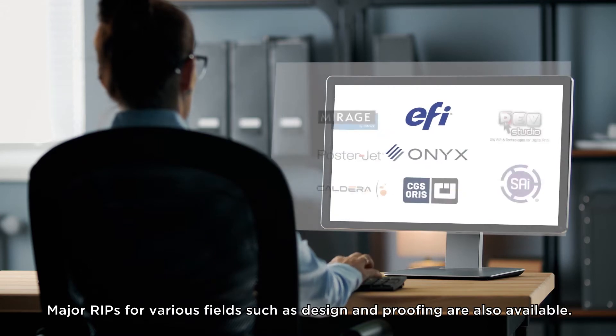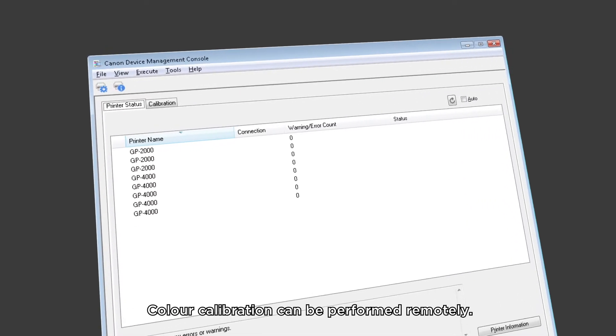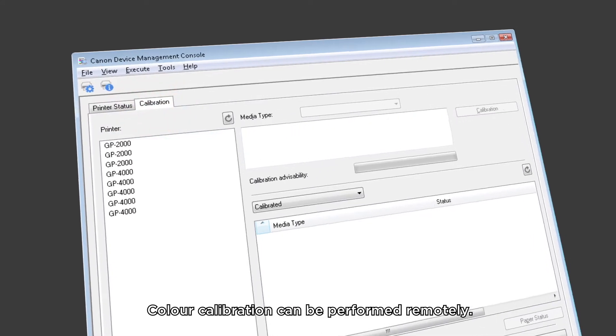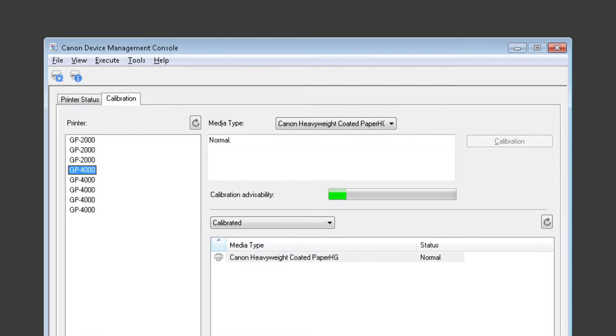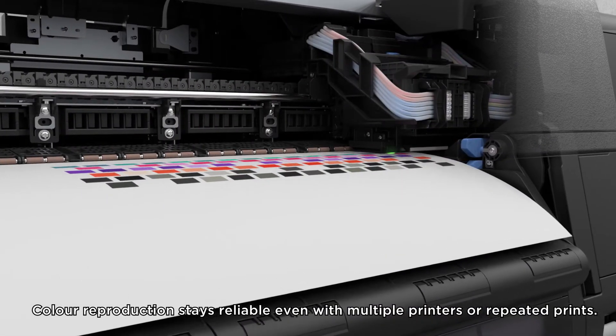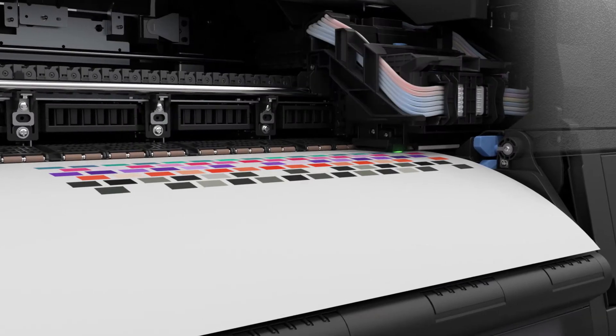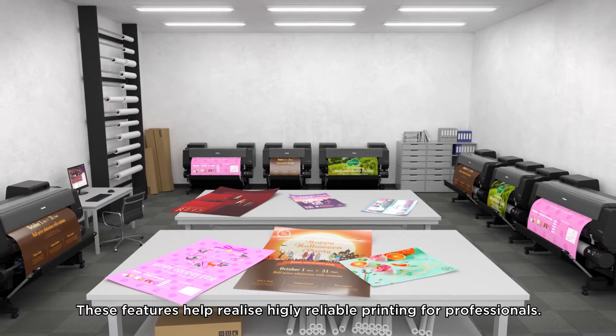Major RIPs for various fields such as design and proofing are also available. Color calibration can be performed remotely, and color reproduction stays reliable even with multiple printers or repeated prints. These features help realize highly reliable printing for professionals.